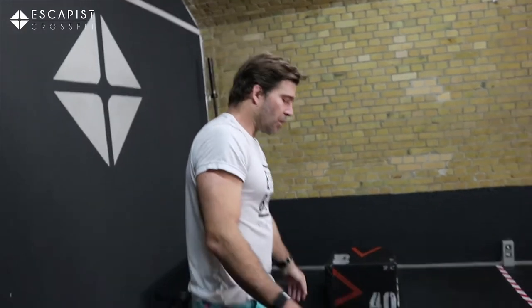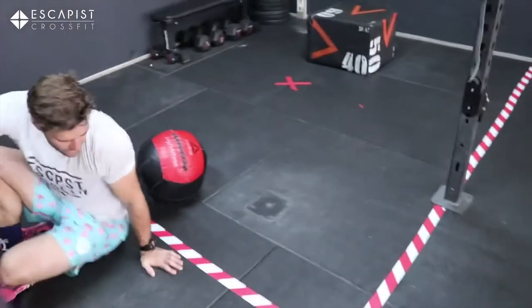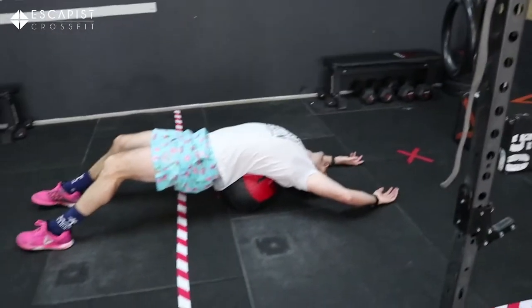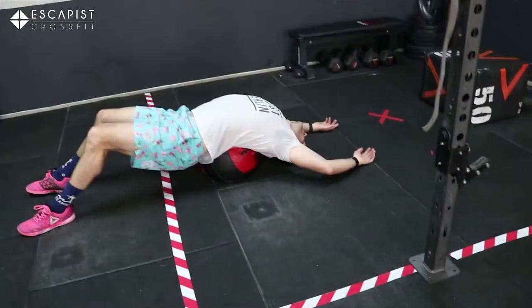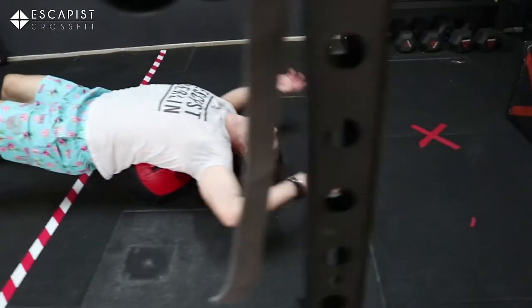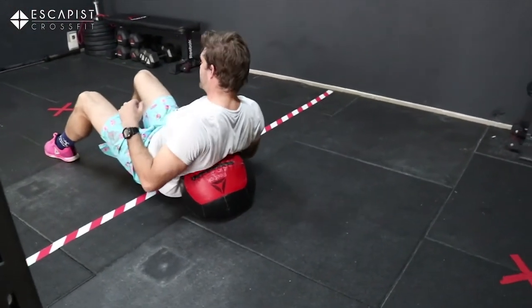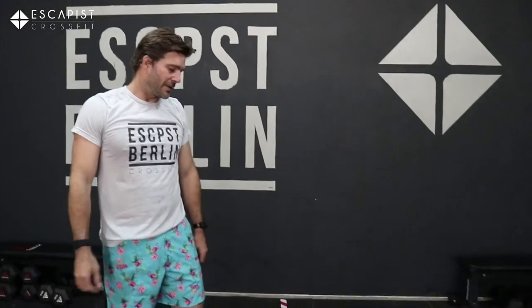Once you're done, we're going to do a small cool down. Use the same med ball — just lay it down and extend your back on it. Spend a few minutes here to open up the thoracic spine. Find the angle where it really extends and relaxes you.